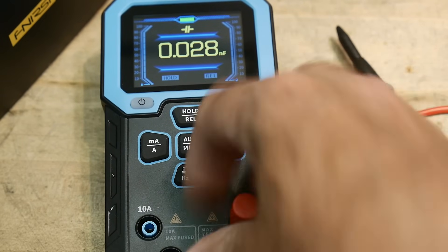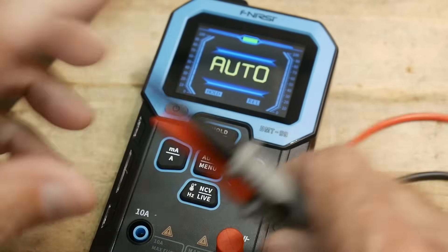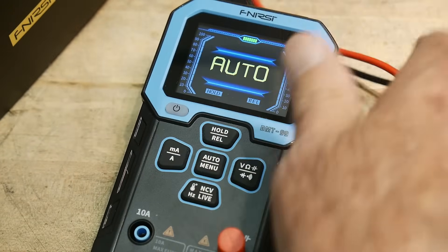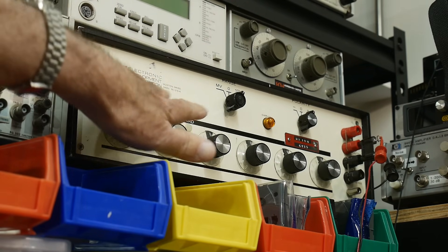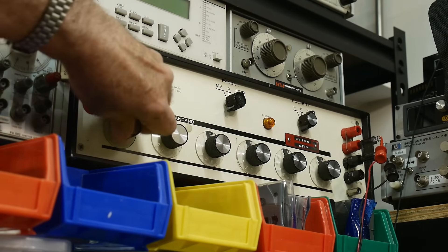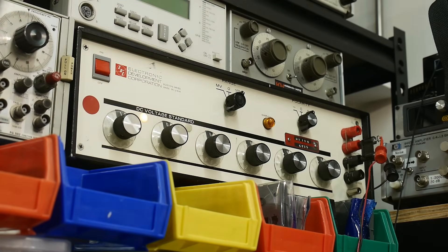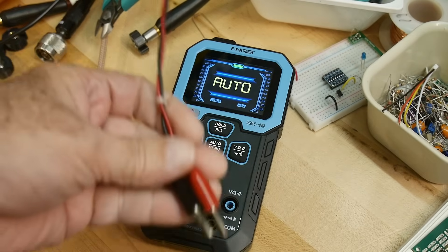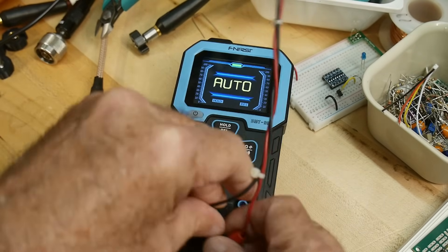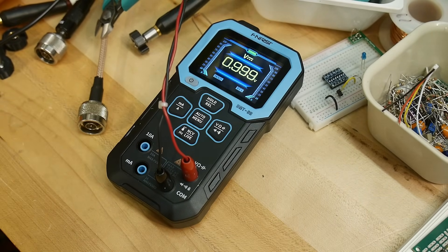Let's go ahead and try it out. It has auto mode so it tries to auto-detect what's going on. I'm going to use my EDC voltage source, set it to one volt, then connect it to the voltmeter using some long banana jack leads. It reads 0.999 — pretty good.